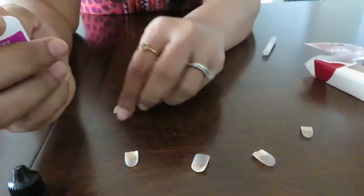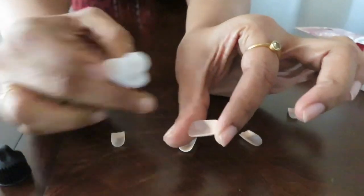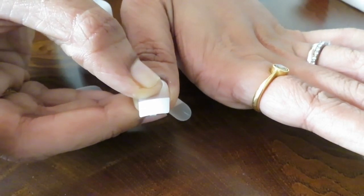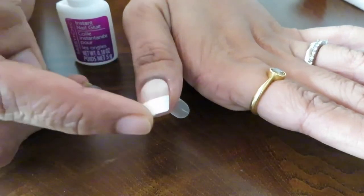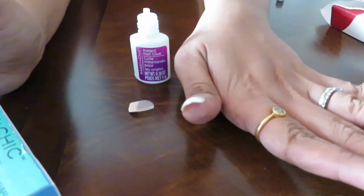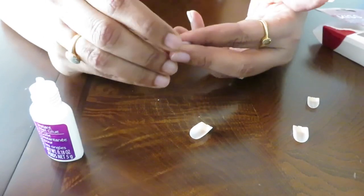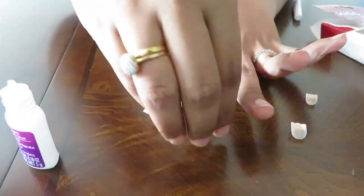Apply the glue — not directly on the nails but on the fake nails. Then you are going to put it on and hold it for 1 to 2 seconds. Let it set. It is ready. You can see the difference between the original nails and the fake nails once applied.